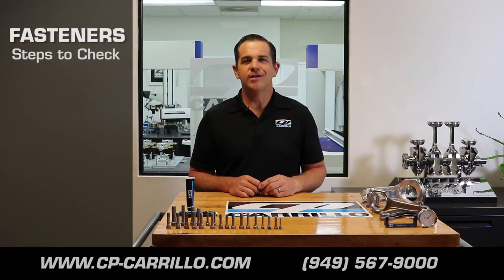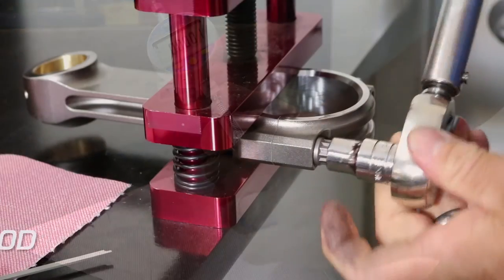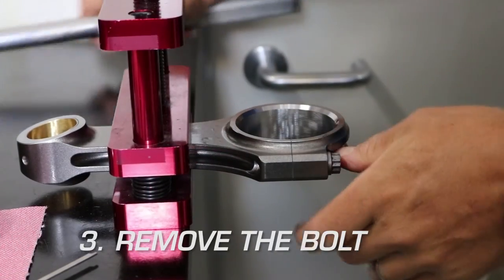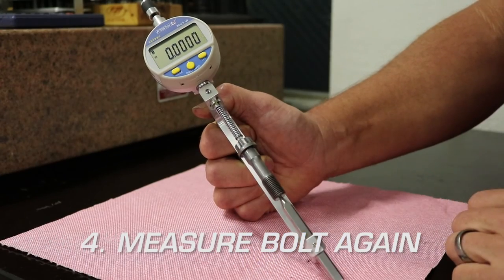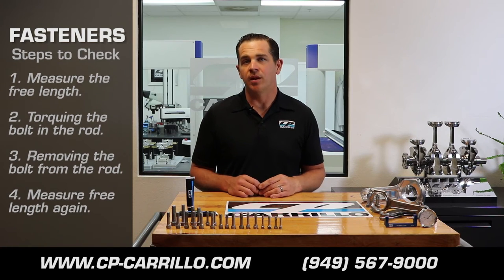The easiest way to tell if your connecting rod bolt needs to be replaced is simply by measuring the free length of the bolt, torquing the bolt in the rod, removing the bolt from the connecting rod, and measuring the free length again. If the free length continues to grow, your fastener has probably been over-yielded and needs to be replaced.